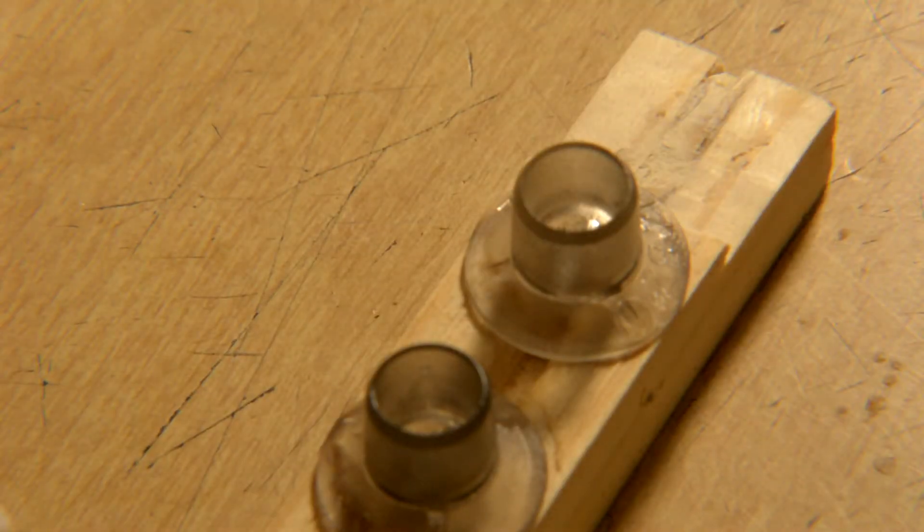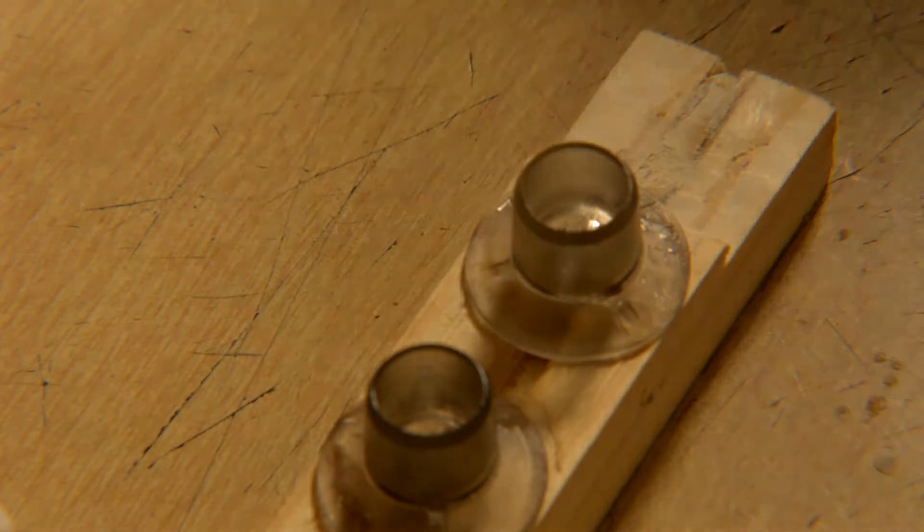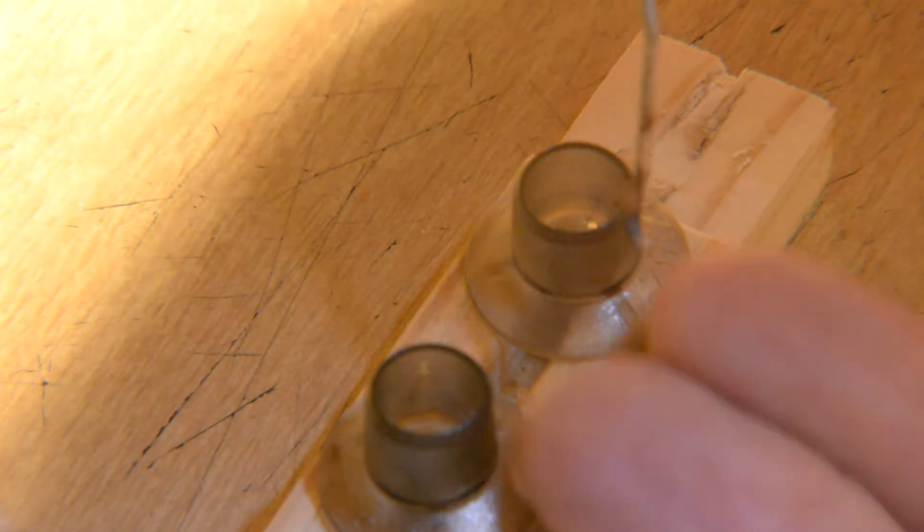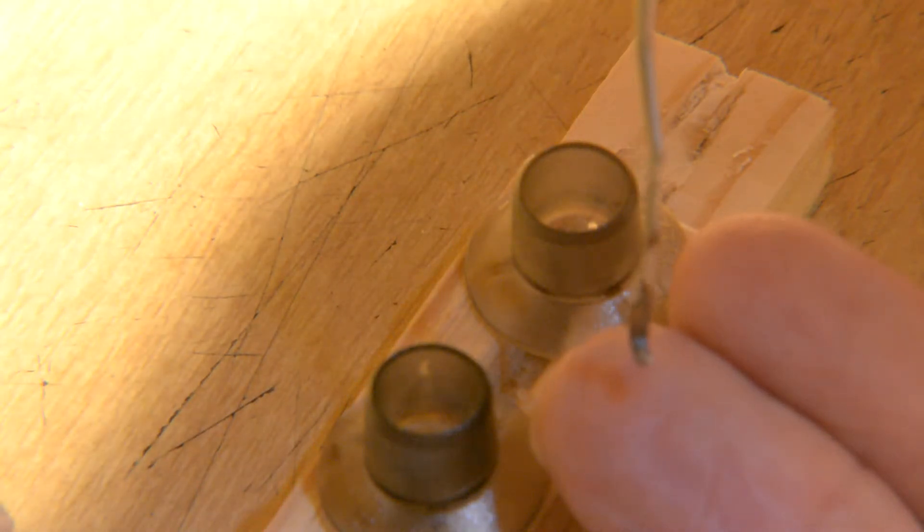I'm going to attempt to graft here. That is — if you can see it — that's probably a one, one-and-a-half day old larva.